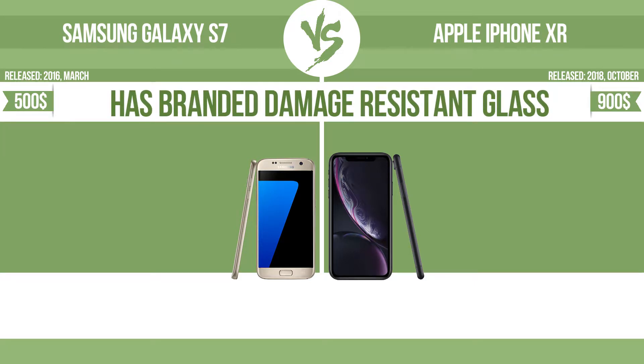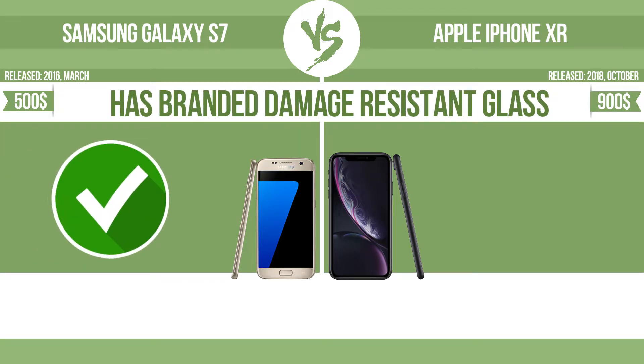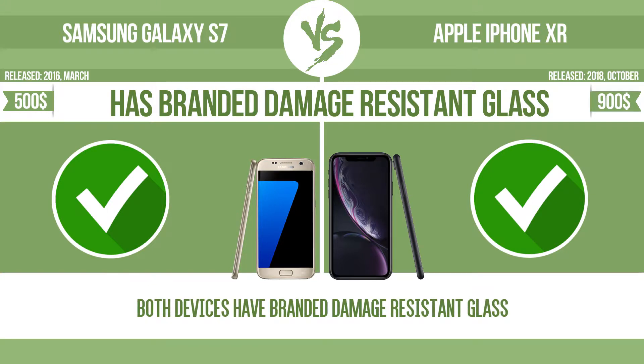Has branded damage-resistant glass, such as Corning Gorilla Glass or Asahi Dragon Trail Glass, which is thin, lightweight, and can withstand high levels of force.